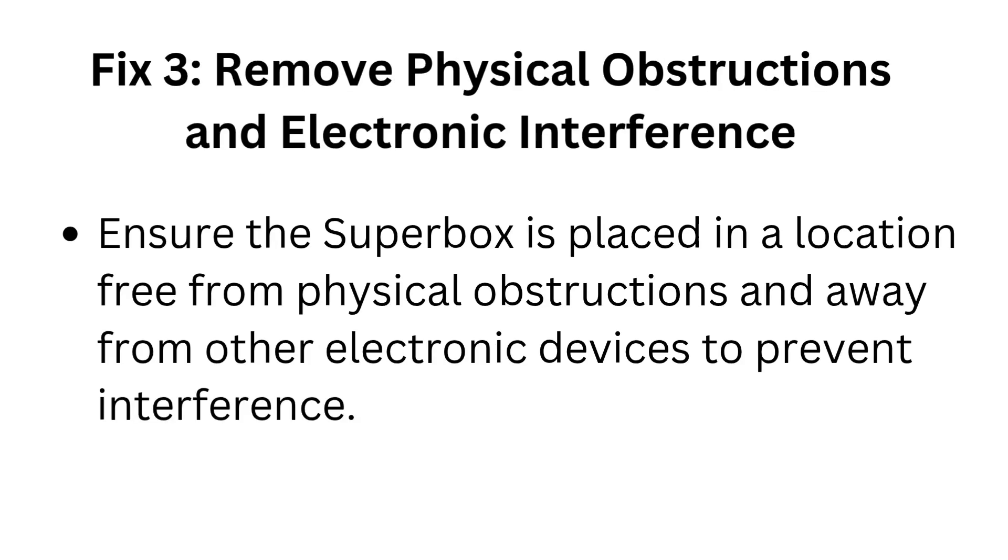Fix 3: Remove physical obstructions and electronic interference. Ensure the Superbox is placed in a location free from physical obstructions and away from other electronic devices to prevent interference.